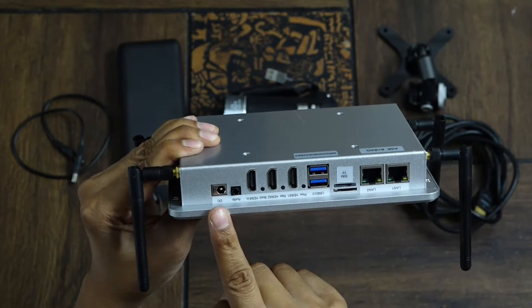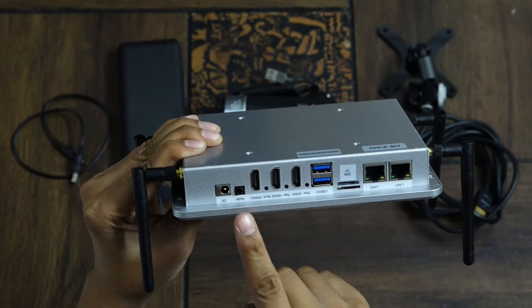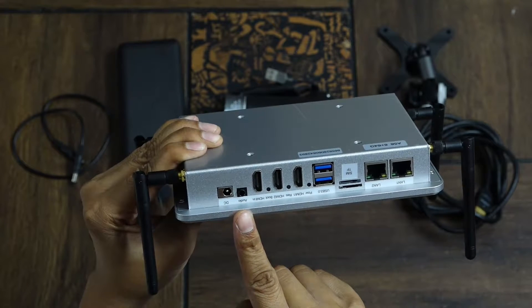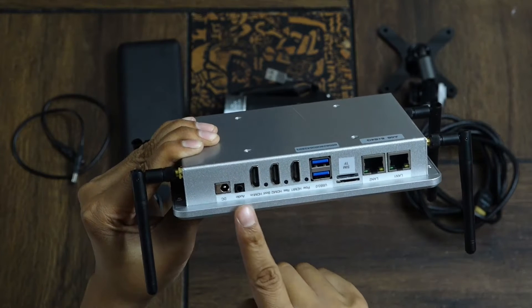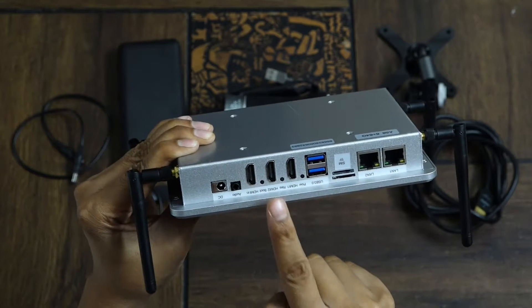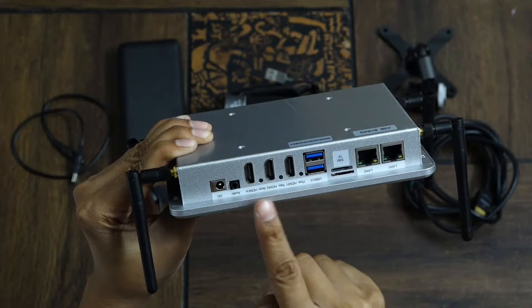The first port is for power connectivity. The second port is for audio connectivity — you can connect a 3.5mm jack into this port if you are taking audio input from any professional PA system. And you have 3 HDMI ports to connect cameras.